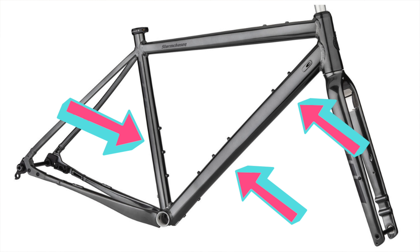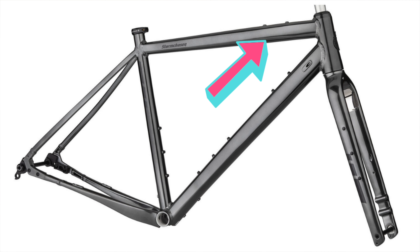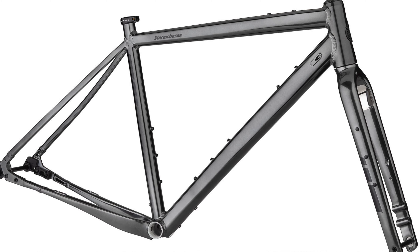In terms of mounts, it can accommodate front and rear racks for touring and bikepacking, and it can also support full coverage fenders. Depending on frame size, there are two or three bottle mounts in the main triangle, plus a mount on the bottom of the down tube and one on the top tube for bolt-on bags and accessories. The main triangle is pretty big and will accommodate a high-volume frame bag if you go that route.